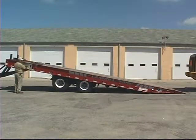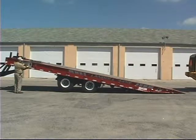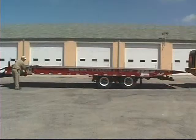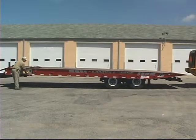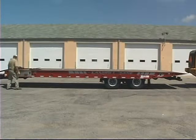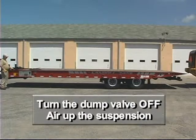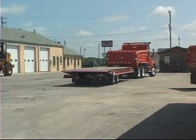To return the trailer to transport position, alternate between moving the undercarriage to the rear and lowering the trailer bed. Make sure the bed is fully lowered and the axles are as far back as they will go. Some trailers may be equipped with an optional air dump valve. If you dumped air from the trailer suspension to facilitate unloading, turn the dump valve off and air up the suspension before operating the trailer on streets or highways.